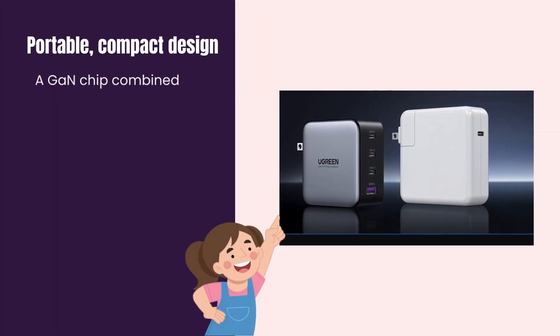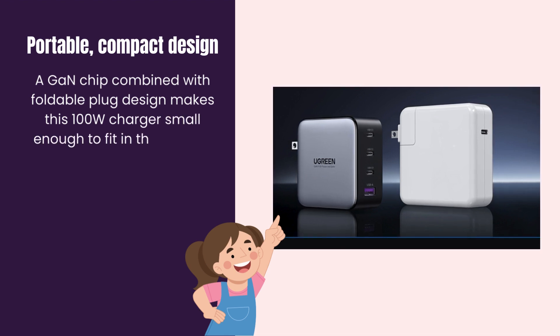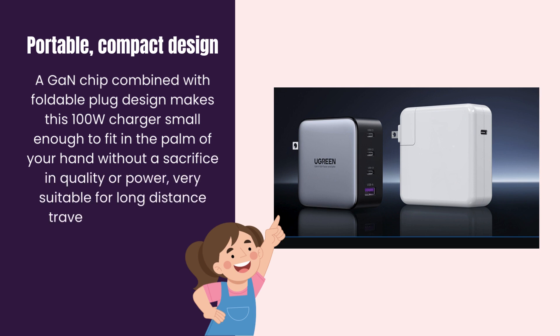Portable, compact design. A GaN chip combined with a foldable plug design makes this 100W charger small enough to fit in the palm of your hand without a sacrifice in quality or power — very suitable for long-distance travel or business trips.